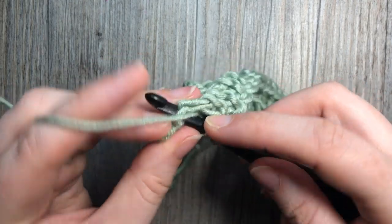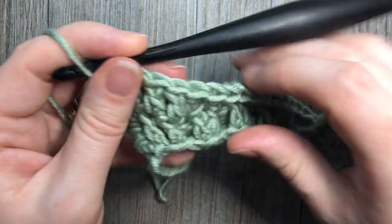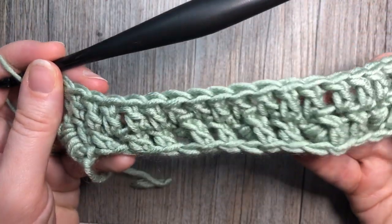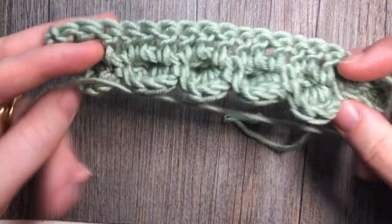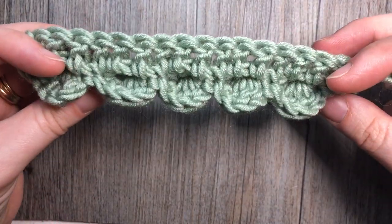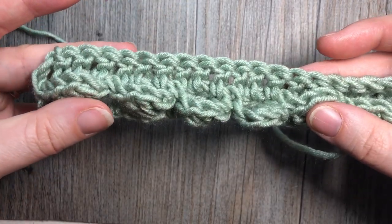That's what the back of my work looks like. And if I turn it around, you can see my first row of pocket stitches followed by a double crochet row.